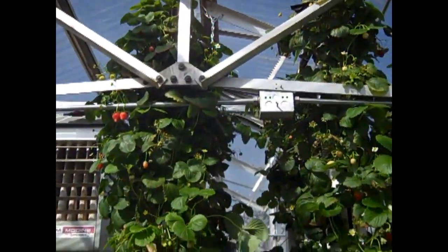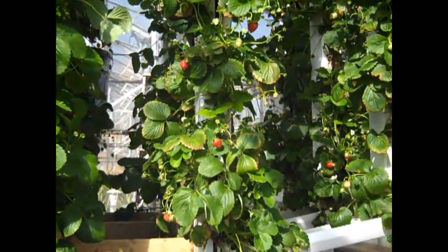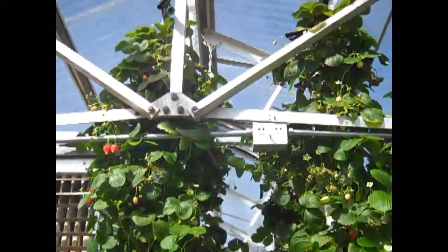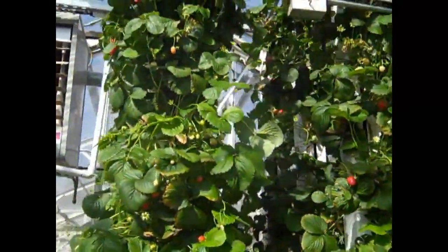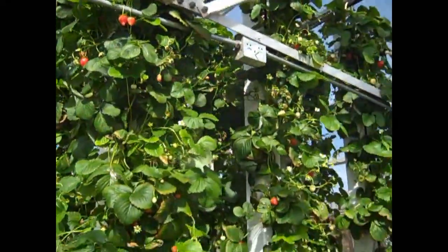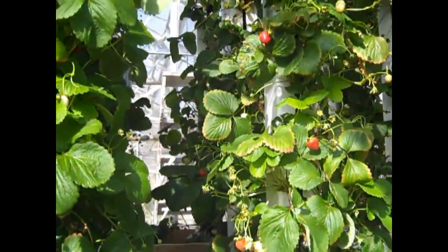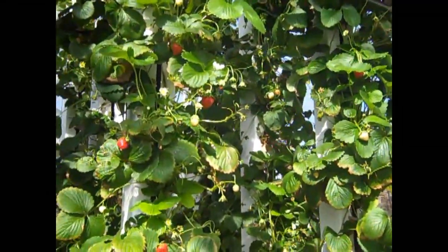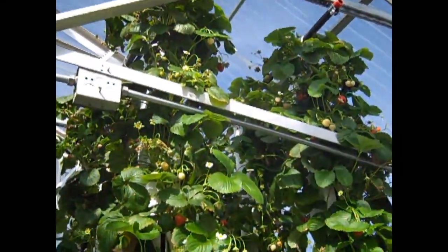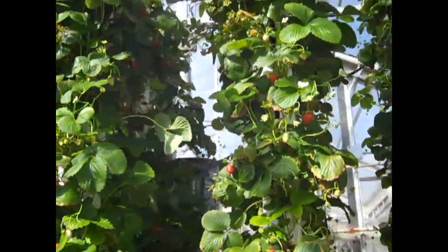This is Nate's story again. Today I'm going to talk about my strawberries. I'm going to take one of the towers down — the one in the back — because I've got a spider mite outbreak on that particular tower. I'm going to take it out and show you what the roots look like and what the plants look like.